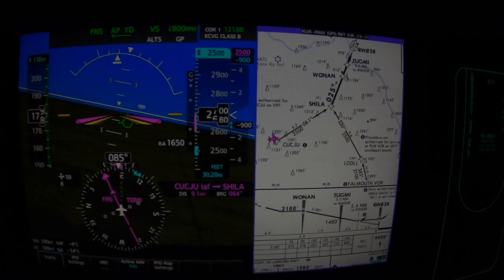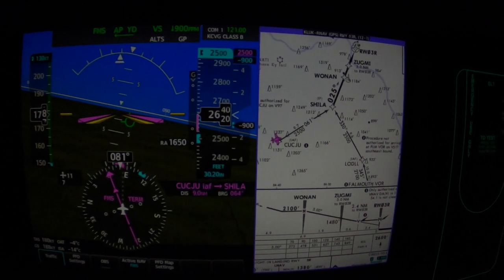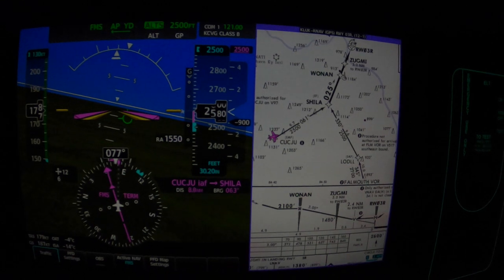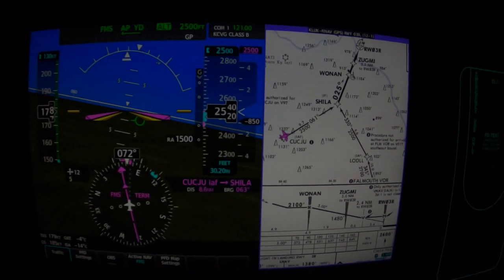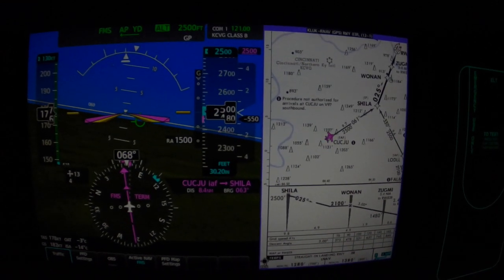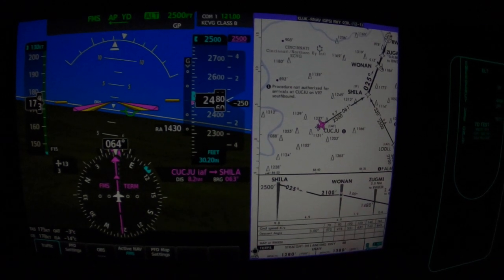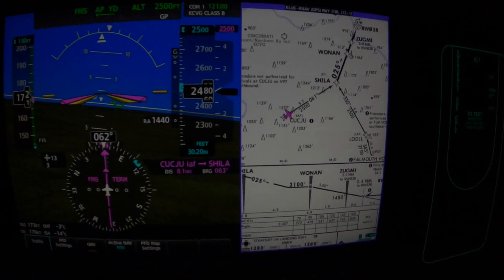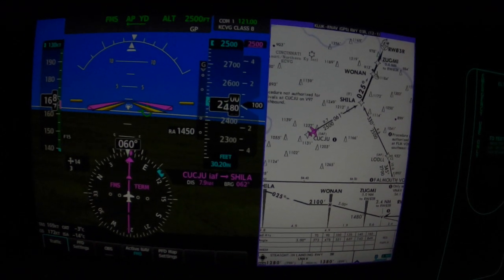After we cross Sheila, we're down to 2,100. And we hold that until WONIN — correction, the final approach fix.